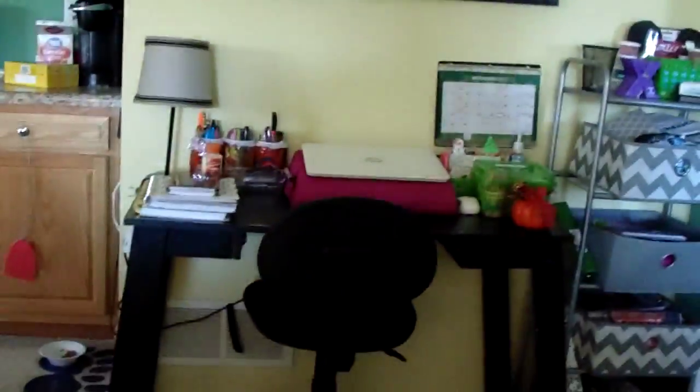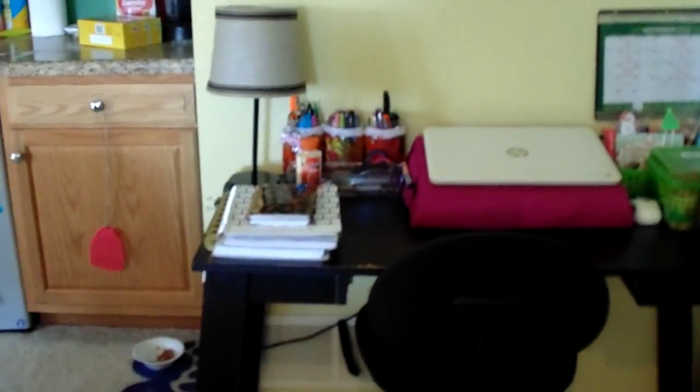This is my desk and I'm going to quickly go through and show you guys what is on my desk. Starting at this end, I have a lamp from Walmart.